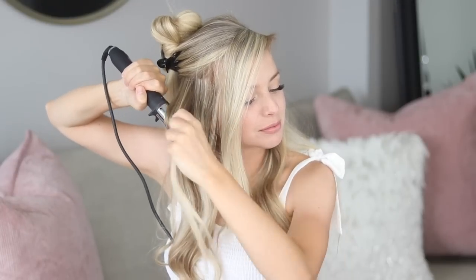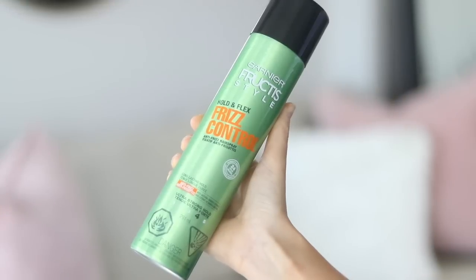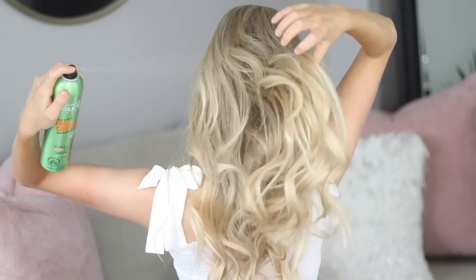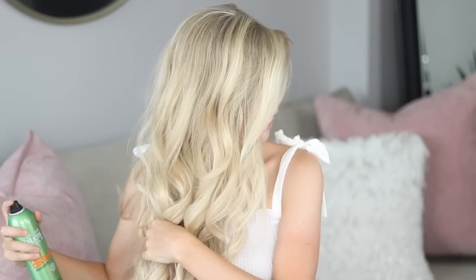To create boho waves — my go-to for festivals and summer — I just use a one and a quarter inch curling wand and I wrap about one inch sections of hair around the barrel away from my face. Once the hair is warmed up, probably four seconds, I just release the curl and then I pull down on it while it cools, and this will create more of a bend versus a curl. I just continue the same step throughout the rest of my hair. To lock it all in, I'm using the Garnier Fructis Hold and Flex Frizz Control Anti-Frizz hairspray. I just spray this all over — it's very humid here in the summer, so this product is great to not only hold my waves in place all day, but it creates a barrier against frizz even in extreme humidity, so your hairstyle will stay sleek and shiny.